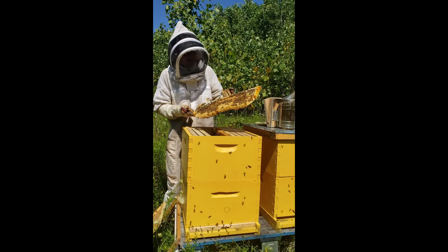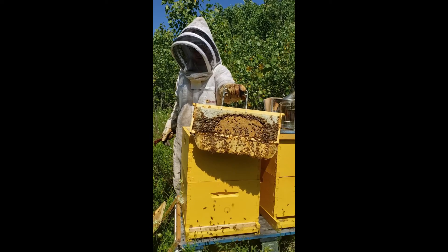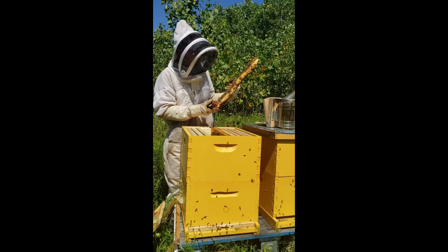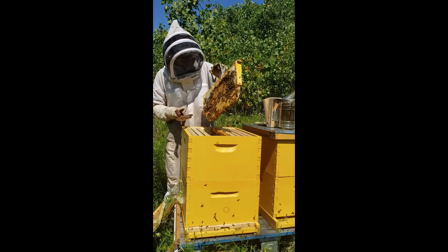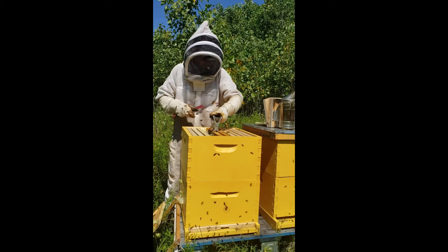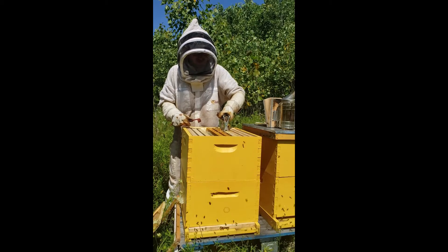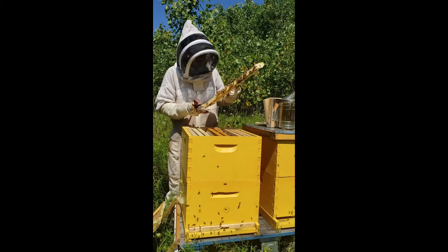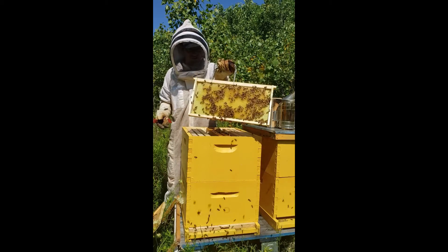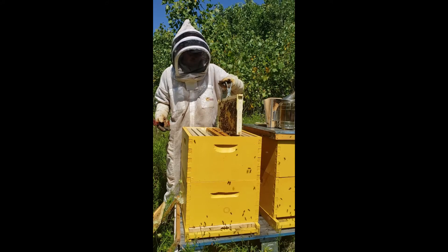This frame was a medium frame and they've completely extended it and made it a deep frame. I'm going to leave it like that — no point in fixing it now. But it's a beautiful brood frame, that's all brood on there. I'm just going to drop that right back in place. Then this other one that was blank when I first put it on — this one is drawn out just on one side, but it has a lot of brood and a lot of eggs in there, so they're starting to expand.